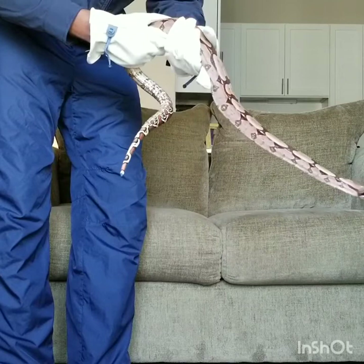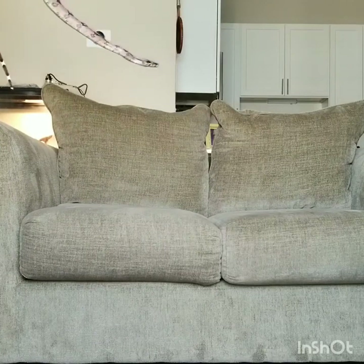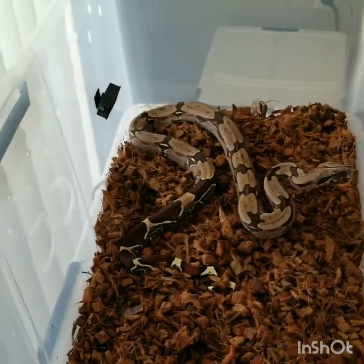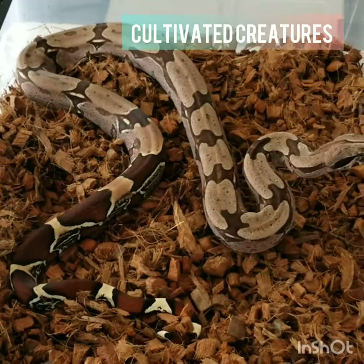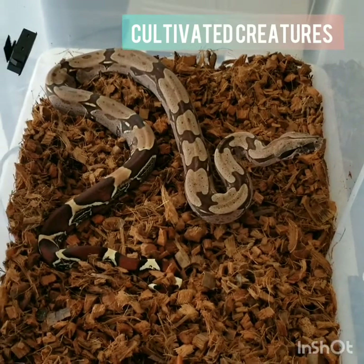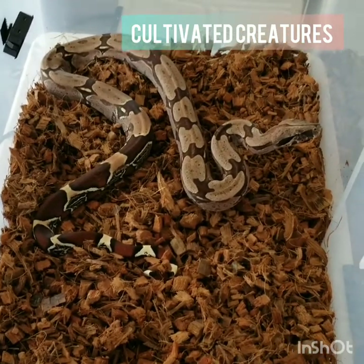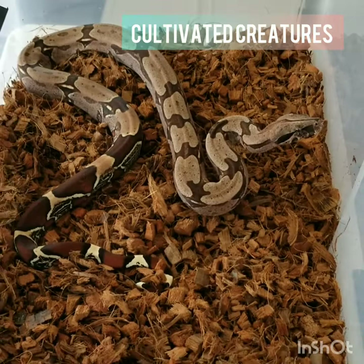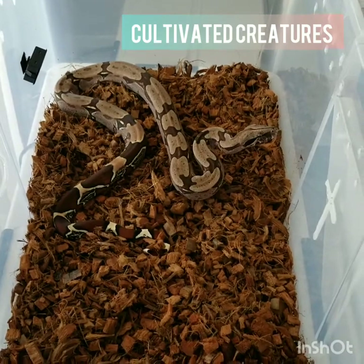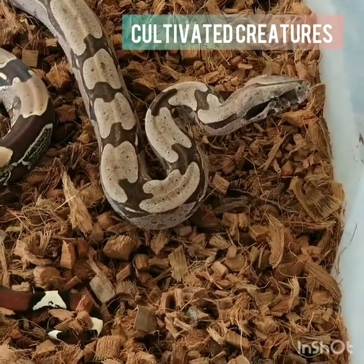I'm going to go ahead and put her back and end this taming session. She hides under that Reptichip — she loves it in here. It's nice and warm. See, I got the temperature and humidity gauge right there on the wall. She seems to be doing well in this enclosure. She's a beauty — a Guyana Boa BCC. Just got her last week and she's already starting to tame down a little bit.